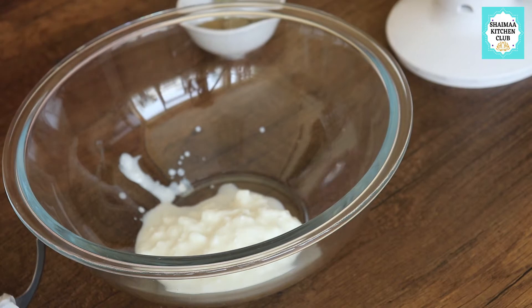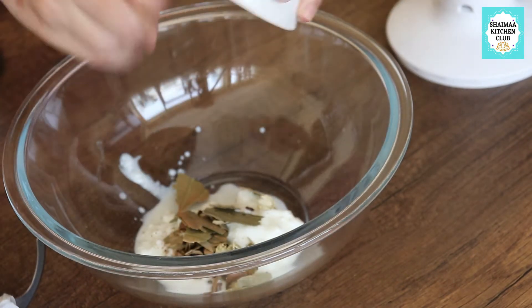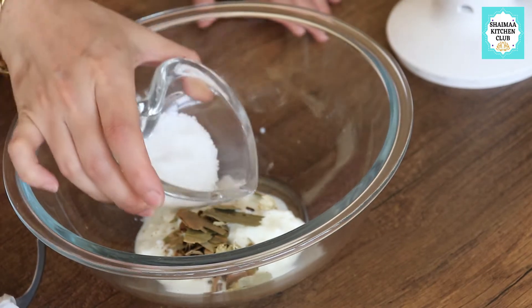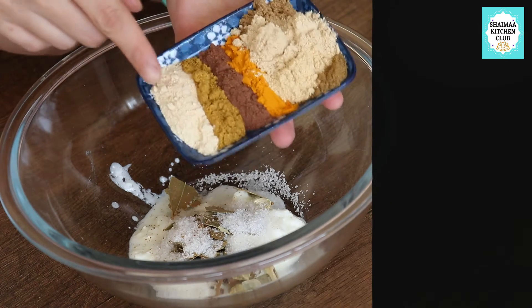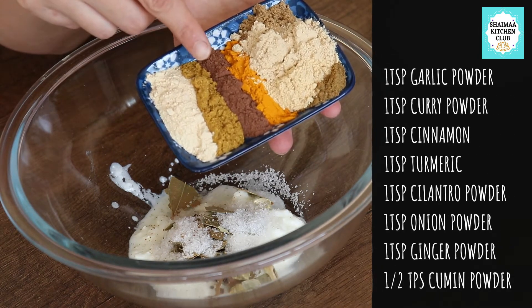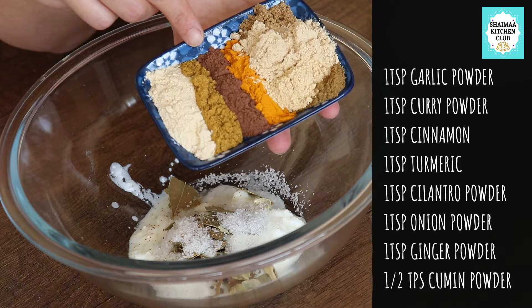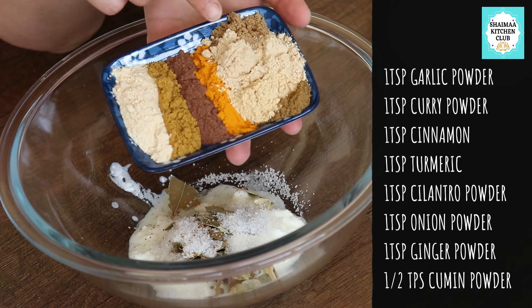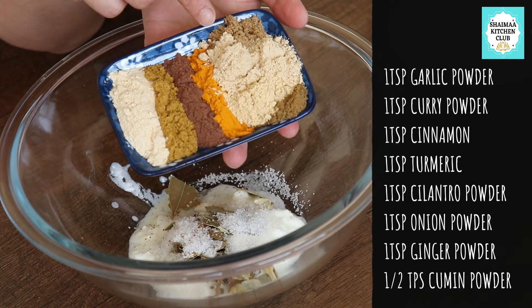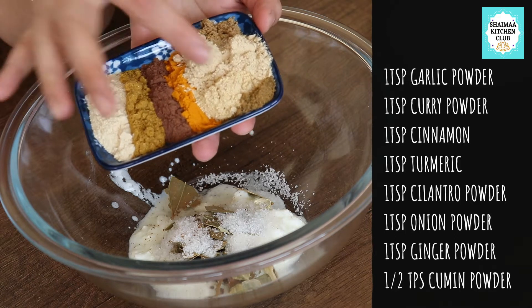Now stage number two. I will get half a cup of yogurt and then add the cracked open, roughly mixed spices to it, plus two tablespoons of powdered spices - you can add more or less. The spices are written on screen: one teaspoon of each, except for cumin which is half a teaspoon. Garlic powder is included - you can use fresh ginger if you want.